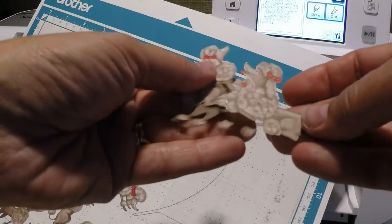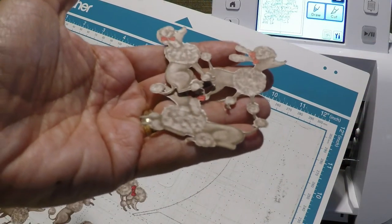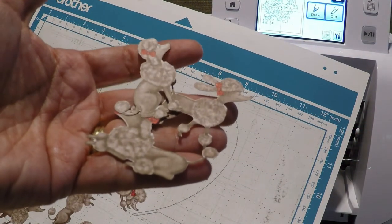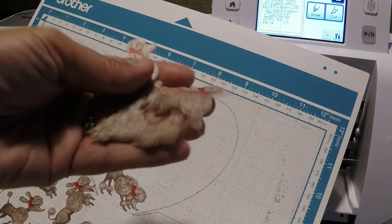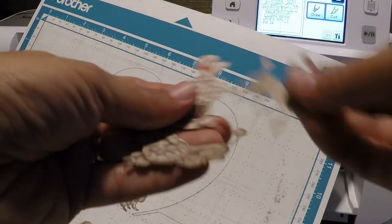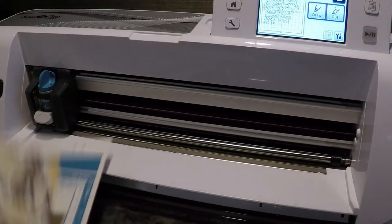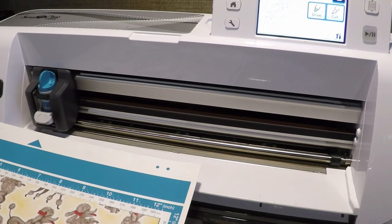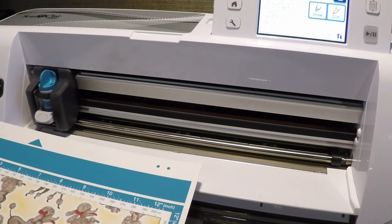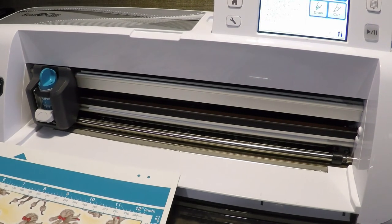This is the Birthday Memories designer series paper. I was using a blade depth of four for this project. Color recognition mode was not necessary — I had more success when I tried this with black and white recognition mode. Thank you for watching and keep tuned in to see what I make with these poodles on my blog, thepaperchef.com.